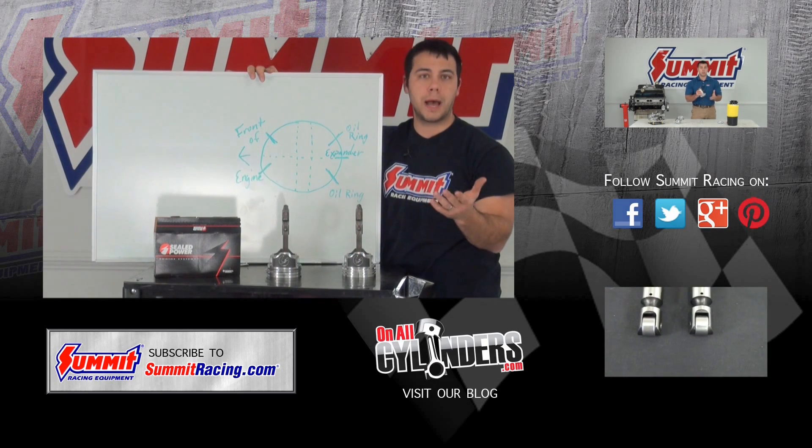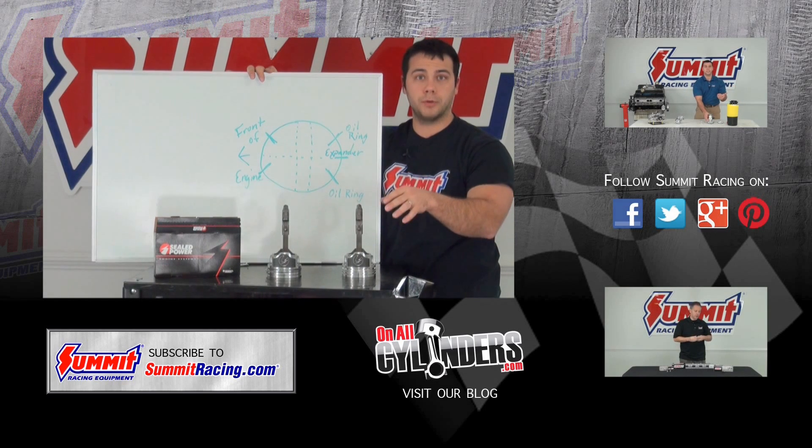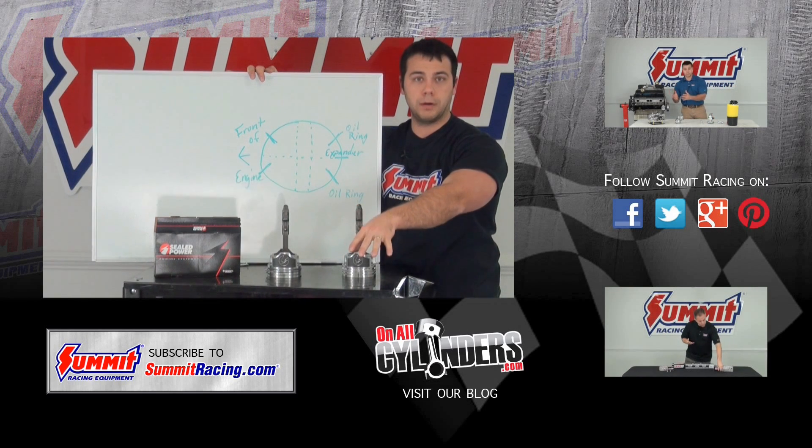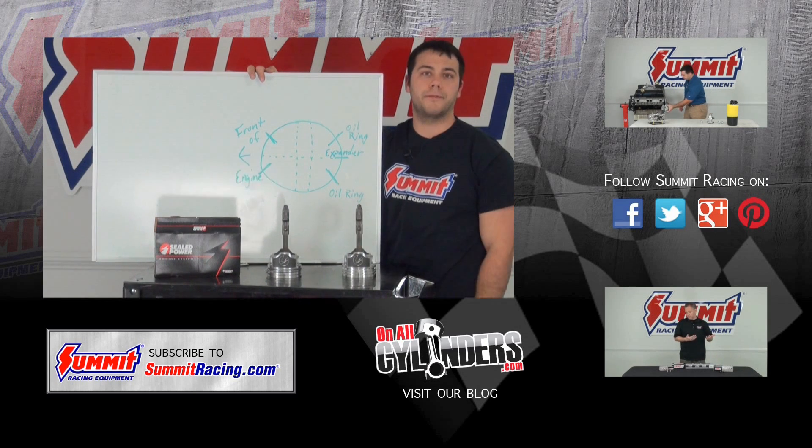If you have any questions, comments, or suggestions, please feel free to leave them in the comments section below. Hit subscribe to stay up to date on our latest Quick Flicks videos and watch our other videos.